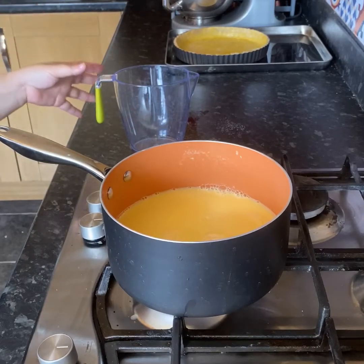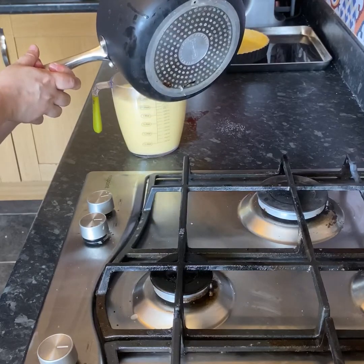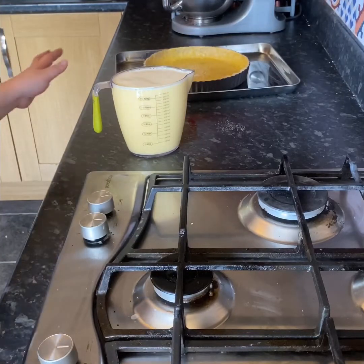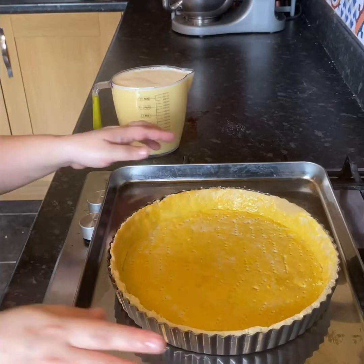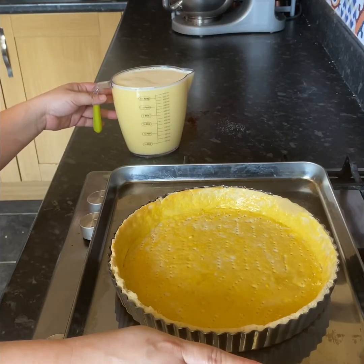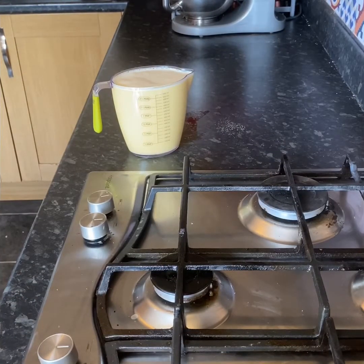If you're brave enough you can slowly pour this straight into your pan, but I'm not, so I'm going to transfer it into a jug. As I said, if you're brave enough you can pull the mixture straight into your pan and put it in the oven. Because I'm very clumsy, I tend to put the pan in the oven first and then start pouring the mixture — that way there's not a lot of moving going on. Pull the shelf out a little bit, then pour.